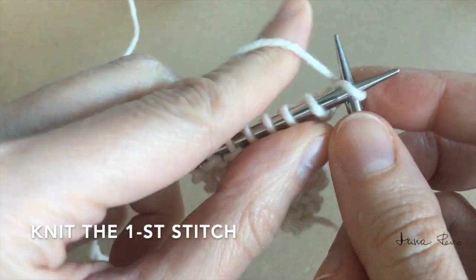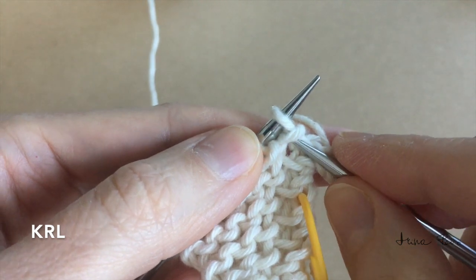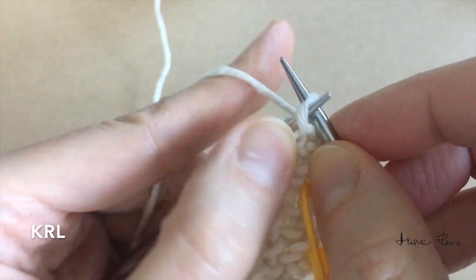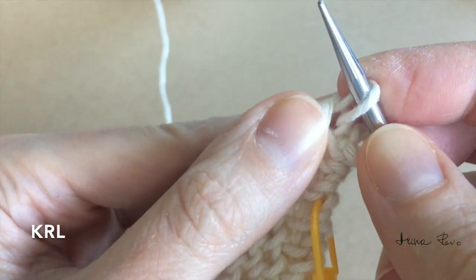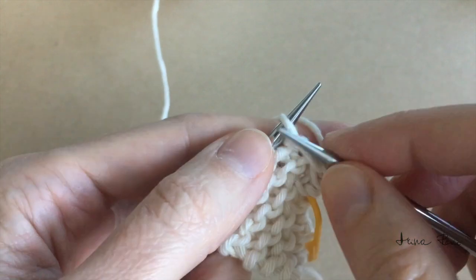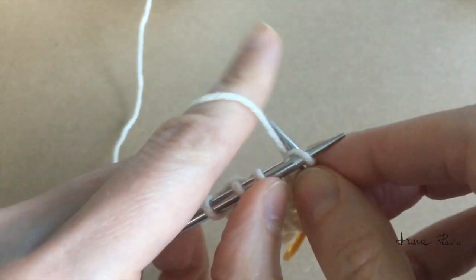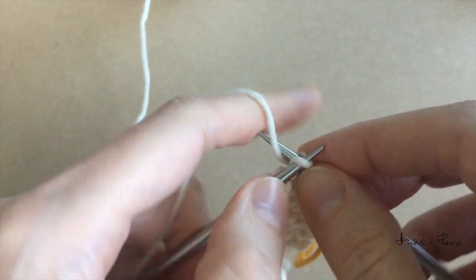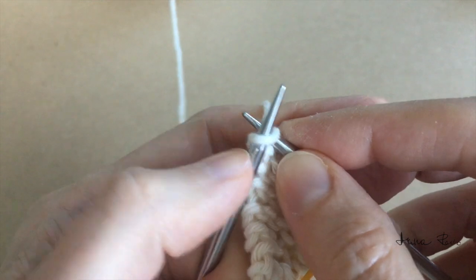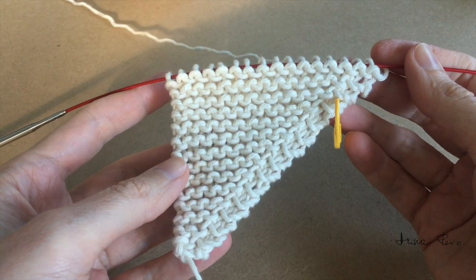I'll just show you one more time: knit the first stitch, then pull the stitch below, place onto the left needle tip, make a knit stitch, and knit all the rest of the stitches. This is how my sample looks.